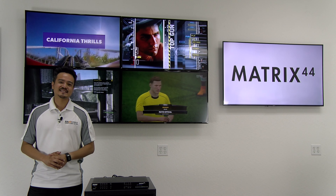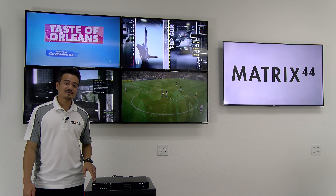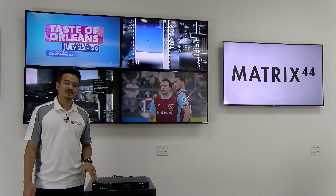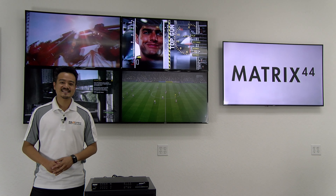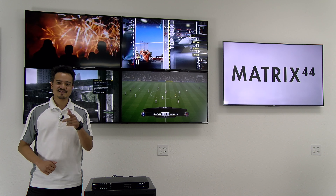Alright folks, that's all we have for today. Thank you guys for joining us. A big thank you to DVDO and their wonderful Matrix 44 for making our lives easier. Until next time, make sure you catch us on the next episode of The Hive.